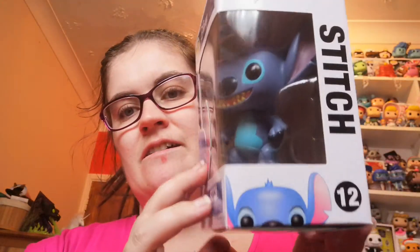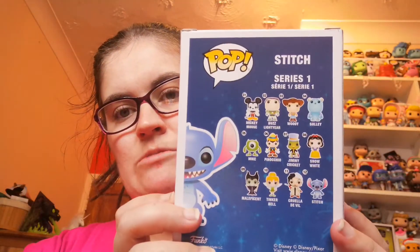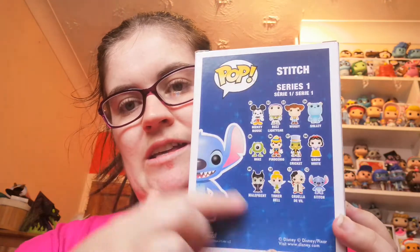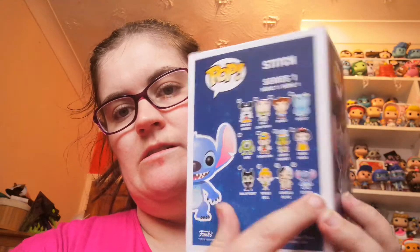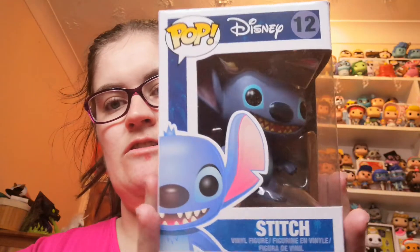So this is my third one of this character and it is another Stitch — the original Stitch, the first Stitch that ever came out in Series 1. On the back here are all the ones you can get in this series. I have this one, and this one, and now I have this one. I'm super happy to receive another Stitch.